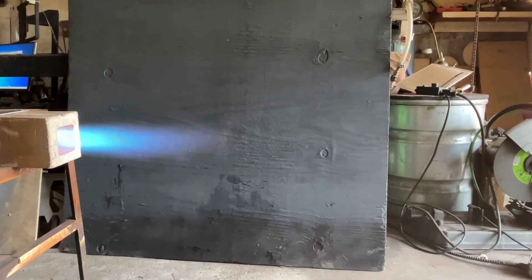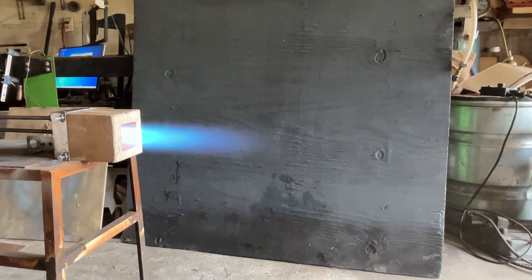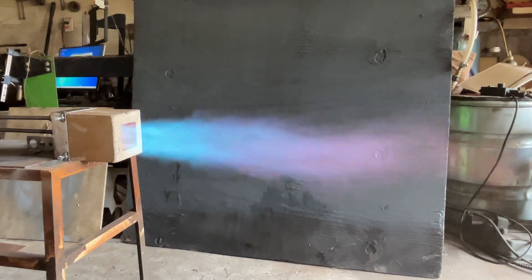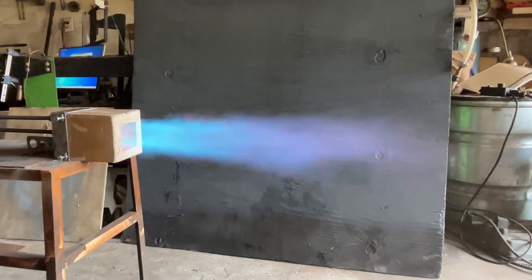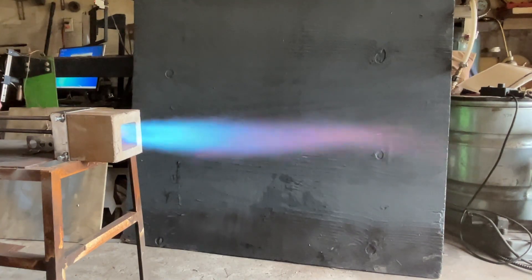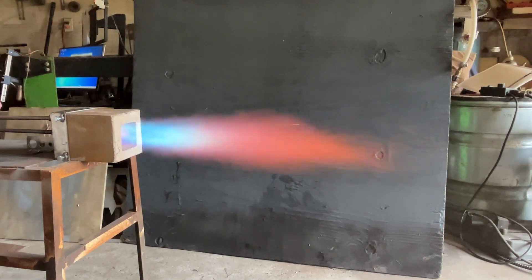You can see how the flame is searching for a place to be — it's throttling up and down. This isn't detrimental to operation but it's certainly not optimal. We want those combustion chamber walls to get as hot as possible, and a little bit of flame impingement goes a long way because the hotter the combustion chamber is, the better it's going to perform.